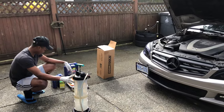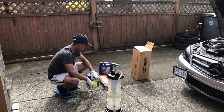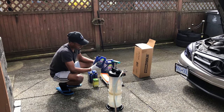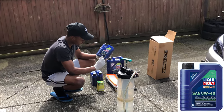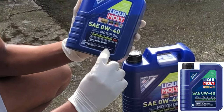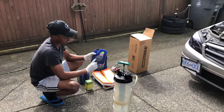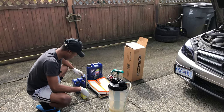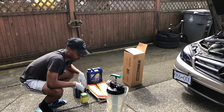I'll be using this to extract the oil from the car. I have bought the oil filter, the two air filters, and the Liqui-Moly engine oil. Whenever you're buying for Mercedes-Benz, just make sure it has the MB 229.3 rating to ensure it's safe oil for your Mercedes-Benz — and it's obviously fully synthetic. My car takes eight liters, which is why we have eight liters here.